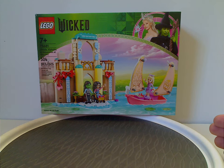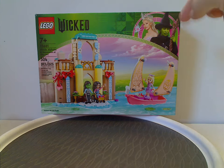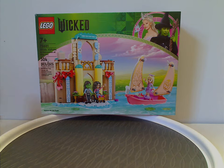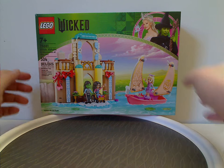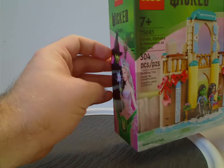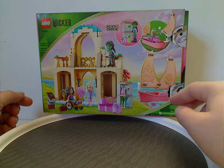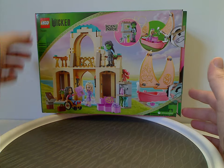Starting off with Glinda, Elphaba, and Nessa Rose at Shiz Uni, which has now been recently released. On the front of the box, we have the LEGO Wicked logos and in-film versions of Glinda and Elphaba, with a nice border around that. There's a picture of the set — models do not float. Recommended ages is 7 and up, set number 75681, and it has 304 pieces. And then, same on all the boxes.